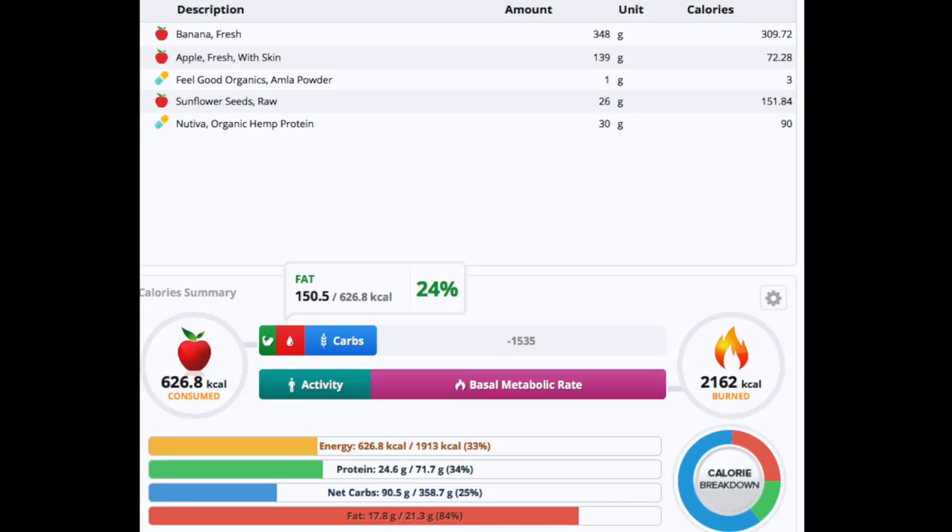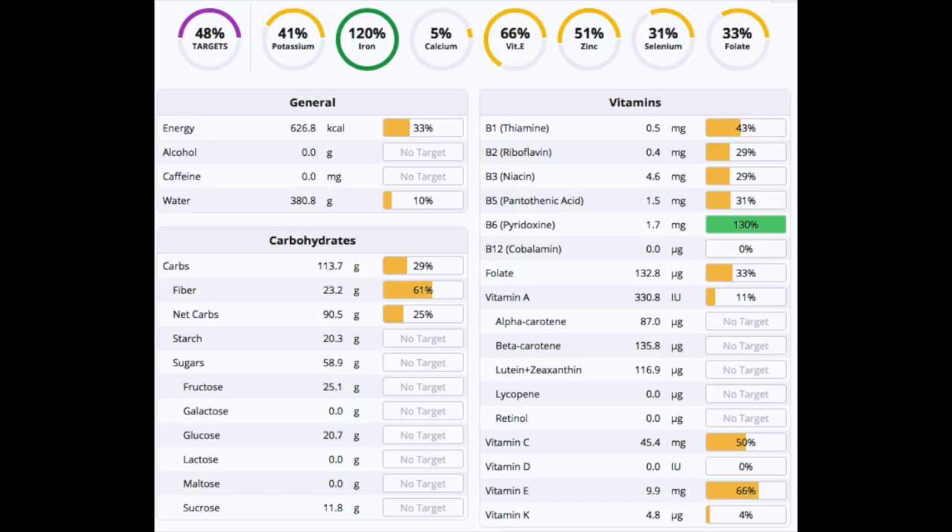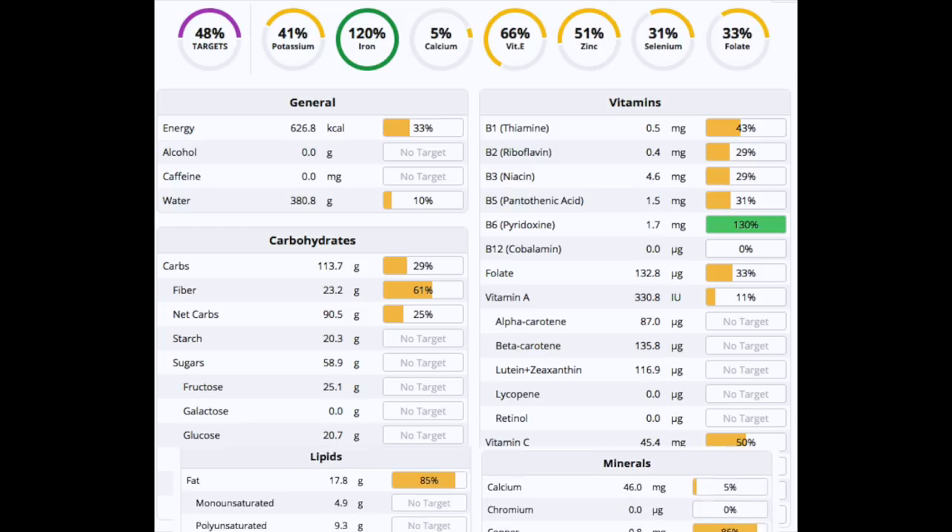When it comes to micronutrients, we've got a lot of B vitamins — especially B1 and B6 — which is due to the sunflower seeds. We've also got a lot of vitamin C, coming from the amla powder and apple, and vitamin E from the sunflower seeds. Vitamin E is otherwise quite hard to obtain from plant-based sources, so sunflower seeds are definitely the way to go.